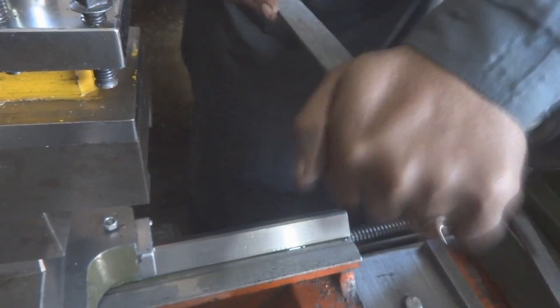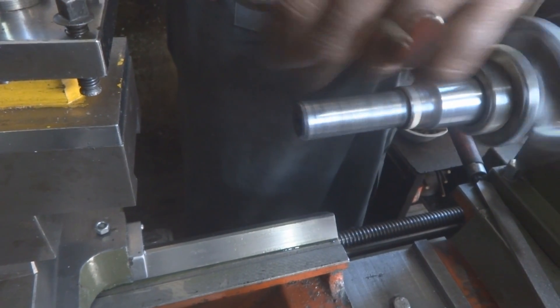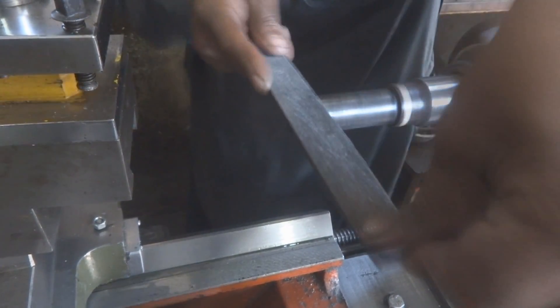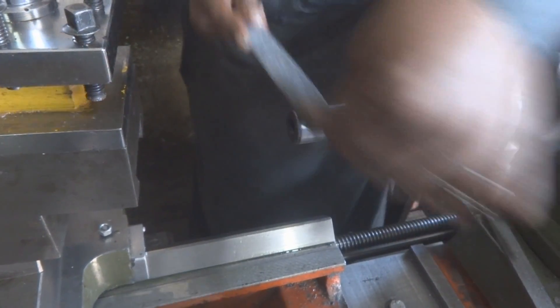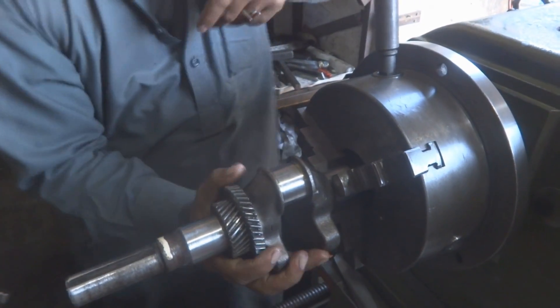Filing and sanding on the lathe is a straightforward process. Because it is a round shaft on a lathe machine, material is removed evenly. After this preparation we will remove the crankshaft from the lathe and fix it into the generator.